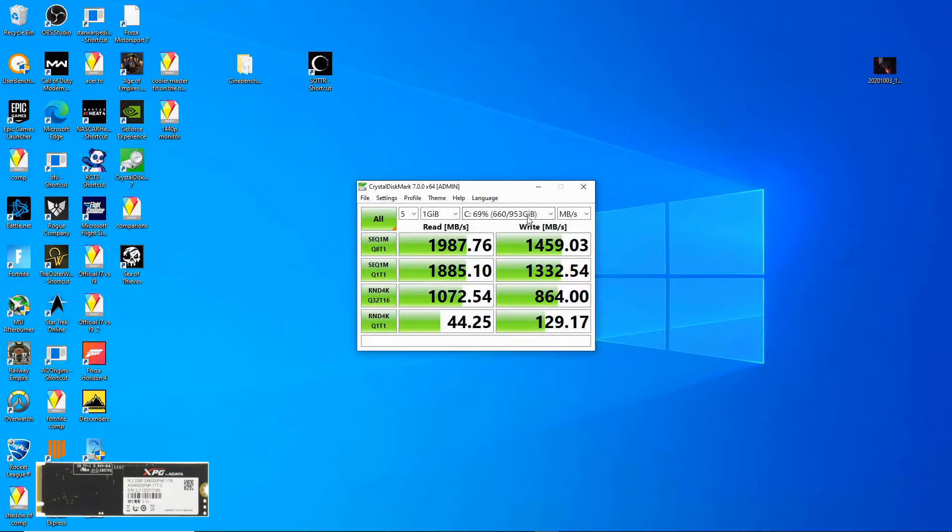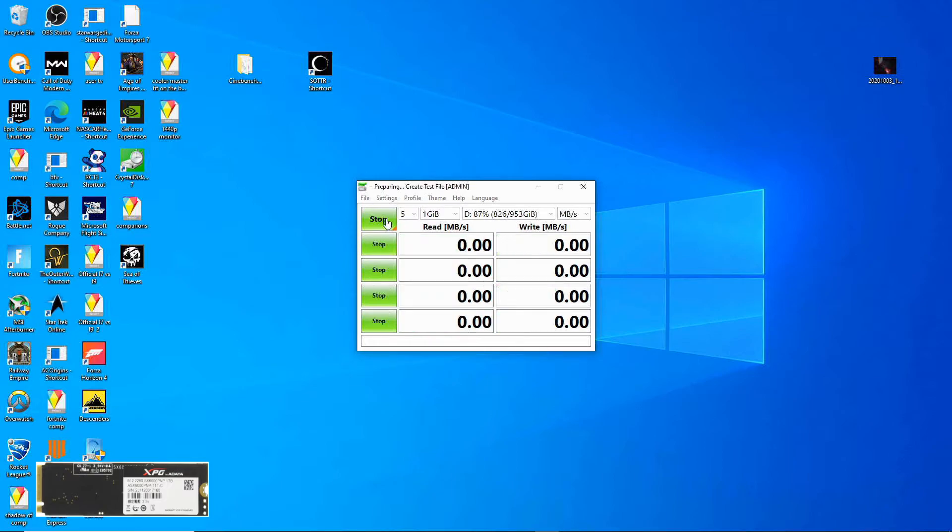Alright, so now we'll do the D drive, which is the Silicon Power one terabyte.